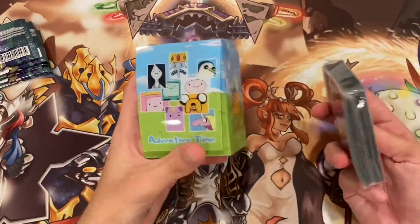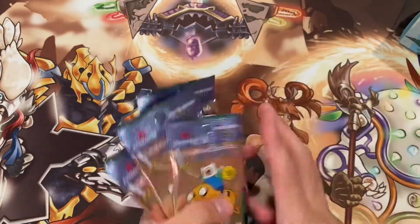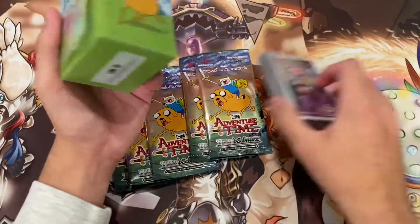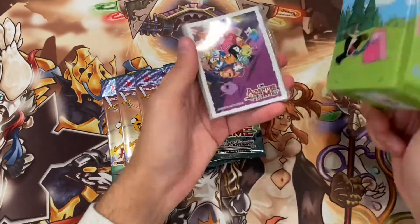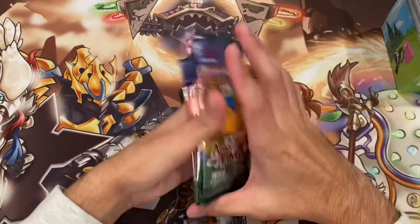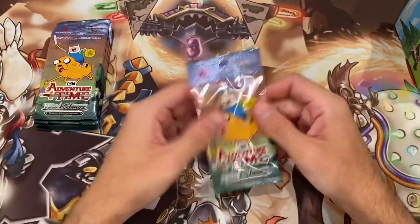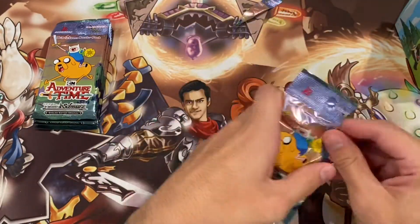So deck box and sleeves — they're both very cool. We got our five Bushiroad Adventure Time packs. Never thought we'd see a universe where we have these. I think this was about $35 for all of this — that's like $4 per pack, so $20 for packs and $15 for the sleeves and deck box. Pretty worth it actually. I definitely recommend getting one of these, especially with the quality so far. But without further ado, let's get these open because I am so excited to open up these Adventure Time packs.